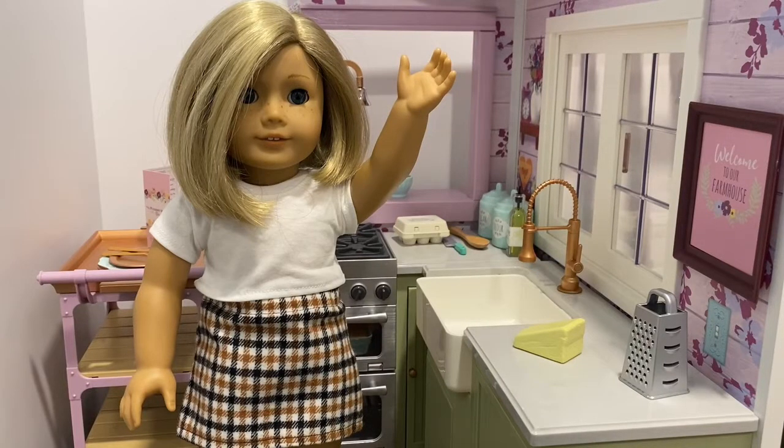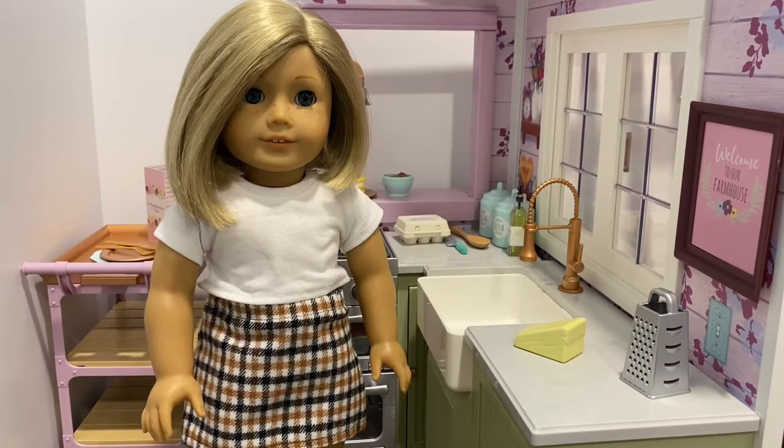Hey guys, welcome back to my YouTube channel. In today's video I'm going to be giving you a tour of Blair's Family Farmhouse Restaurant. I recently just set it up so I'm so excited to show you it and some of the accessories that come with it. I'm not going to be showing you everything that comes with this set — I was planning to do a video review of the restaurant itself but that just ended up not working out, so I decided instead to show you the restaurant all set up with some of the accessories and some additional accessories as well.